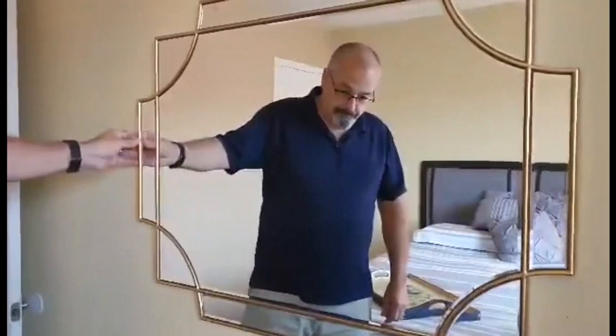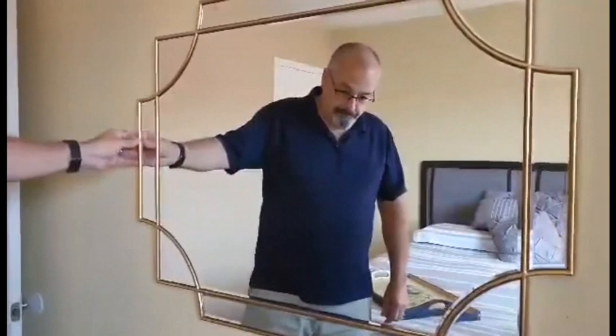It's just an absolutely beautiful mirror and a fantastic value. We'd like to thank the sponsors for sending it to us. I'm going to give this one a thumbs up — this is a nice mirror.